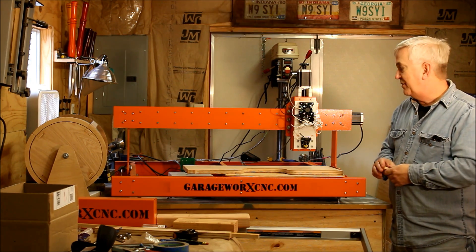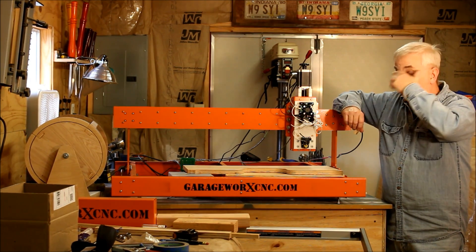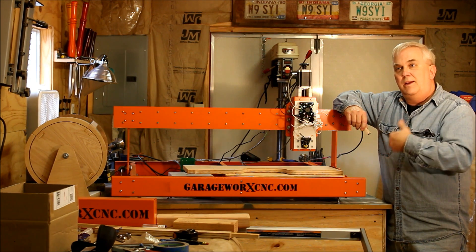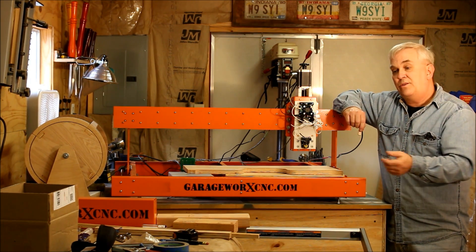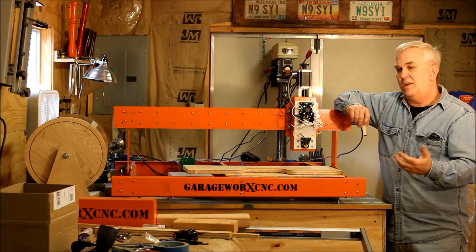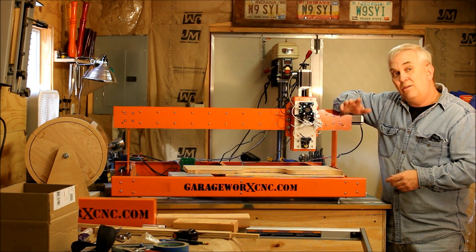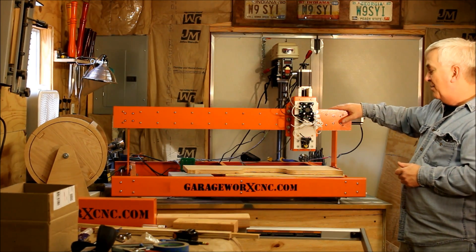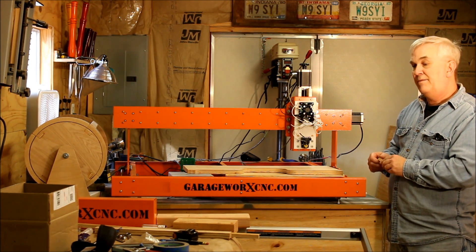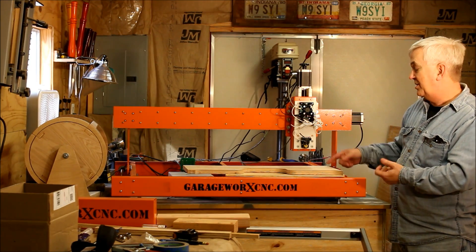Many of you may know I use VCarve Pro software and there really isn't a post processor for a laser, but on the JTEC Photonics website they have a post processor that was written by Vectric, though it's really for an XCarve. There are a couple of things I don't really like about it, but I know just enough about code to go in and change some things. I'm still playing around with that. I don't know about the feed rates and all that — right now I'm at 5 inches a minute. I've got the tool set up in the tool database in VCarve Pro set to 5 inches a minute, which seems to work pretty good. This is just doing an outline.